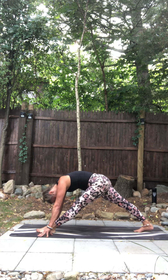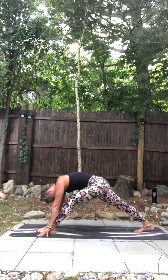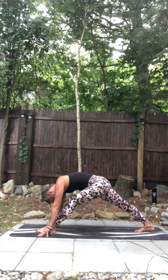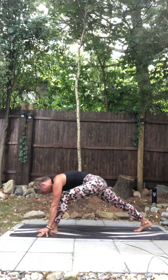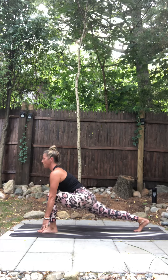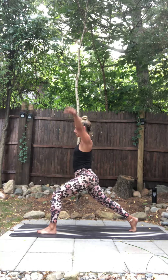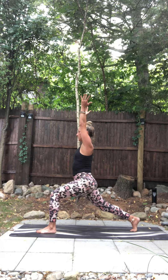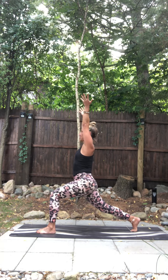Stay here for a moment. Left hip slides back, right hip slides forward — there can be a nice little bend. Shift forward into that front foot, back to runner's lunge. Take a deep breath in. Rise up — high lunge. Left hip back, right hip forward. Take a deep breath in.